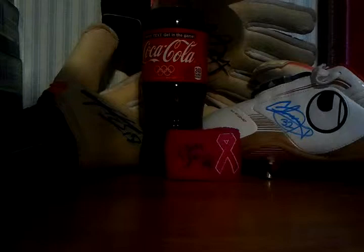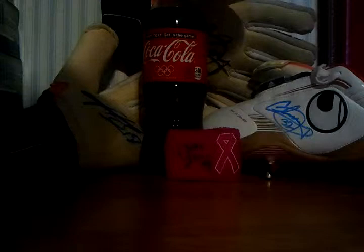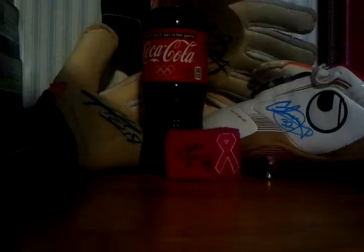Some well-known players like Matt Reese — he signs, I'm pretty sure. Nick Romando too. Breck Shea used to sign before he got transferred to Stoke. I know you're in L.A., but Sean Franklin is a great turnaround guy. I got mine returned in eight days, but since you live in L.A., you should probably get it back in less than that.